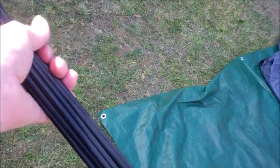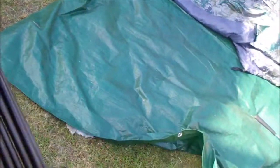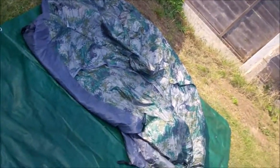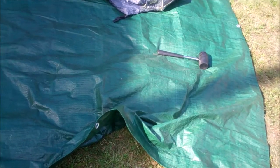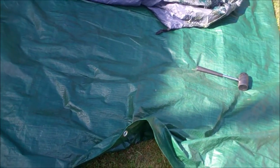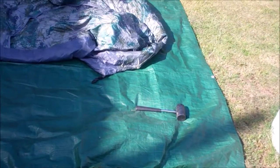Here are the poles — two sets of poles — they're going into the bag. And there's the tent down and finished. Then the ground sheet: fold them up and put them away, and I'll show you what I'm getting at.